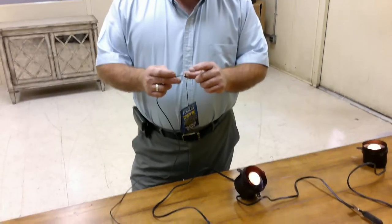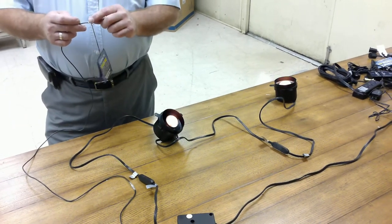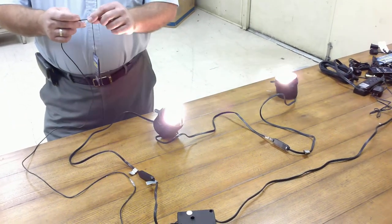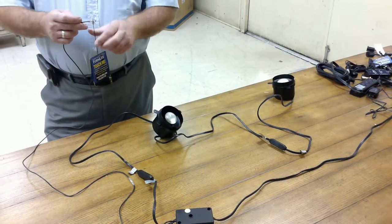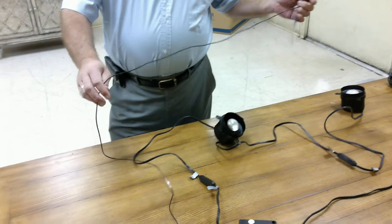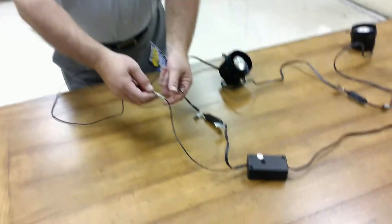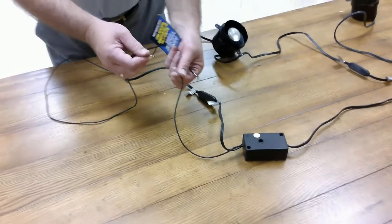When you touch the touch plate, it has a three-intensity switch: low, medium, and high, and then off. The touch switch has this long lead that is inside the case. It can be plugged and unplugged right here rather simply.